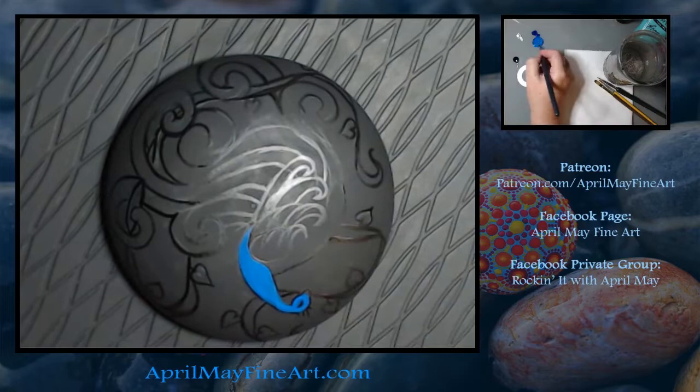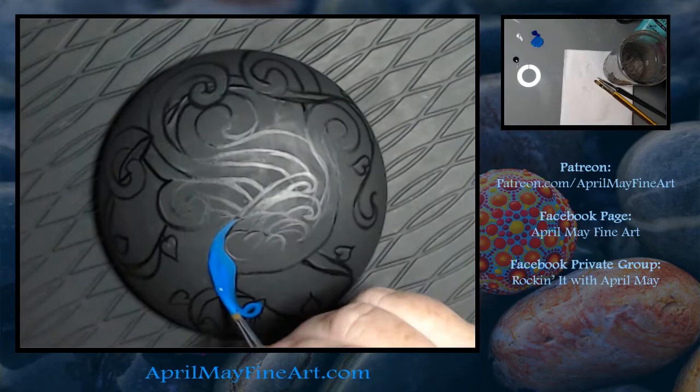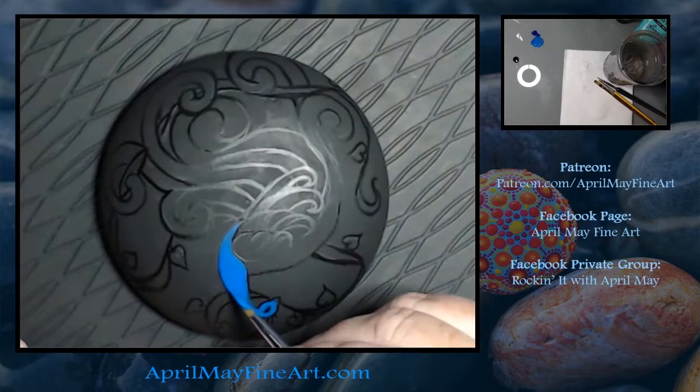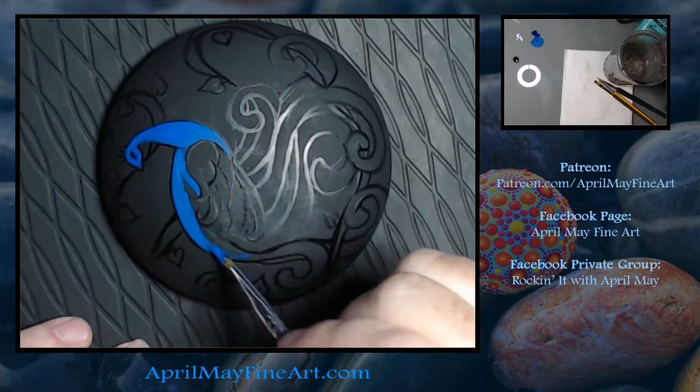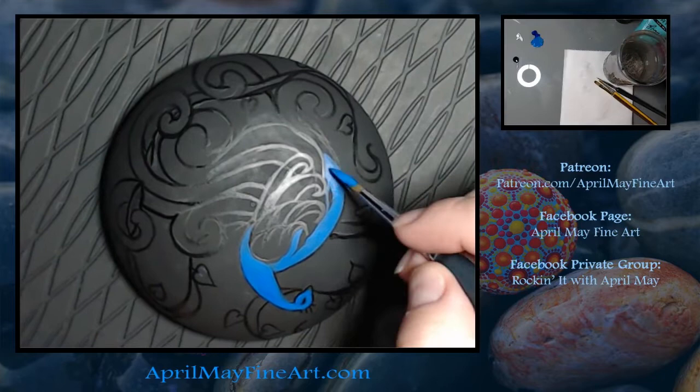It is of a peacock, because I absolutely love peacocks. When I was coming up with the design for my tattoo, I had drawn out several different designs. This was one of the designs, but it's obviously been formatted to fit on a three-inch rock. The original design was much longer — the tail and everything stretched down so it could wrap around my back.